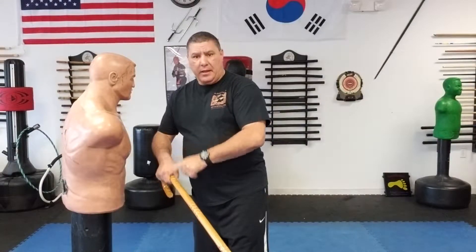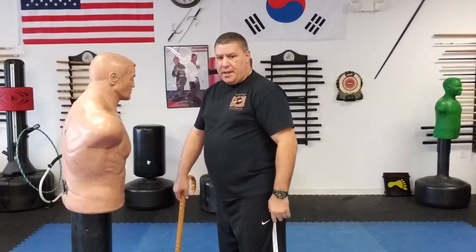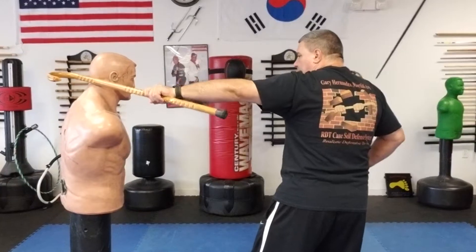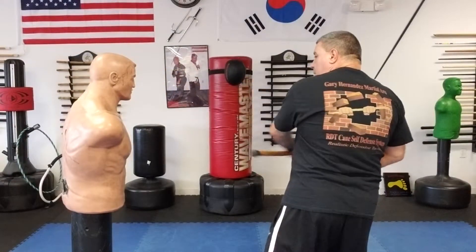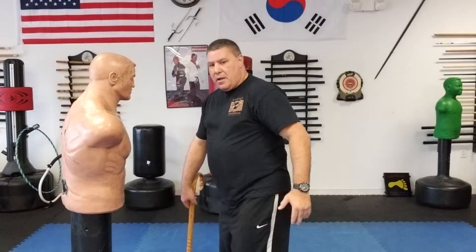So, slowing this down: they're reaching in, I turn, bring it behind, and strike the back of the head. As I stun them, I can hit them again, because it's not going to be a super-solid hit when I'm in close — but it's a hard piece of wood, it's gonna hurt. So I may have to give them a secondary hit, and I'm fine with that.